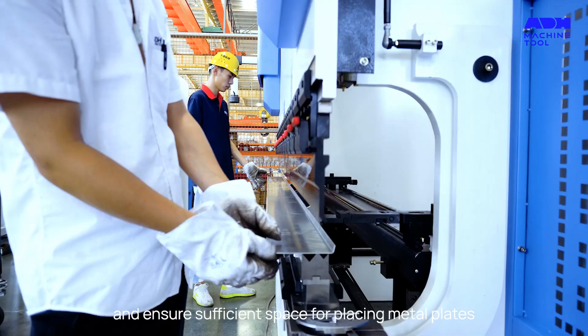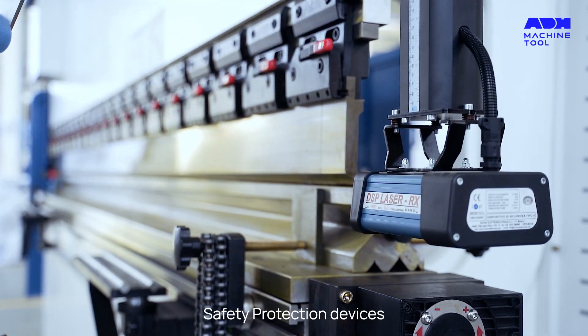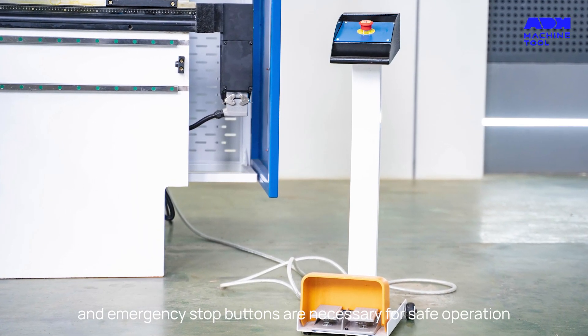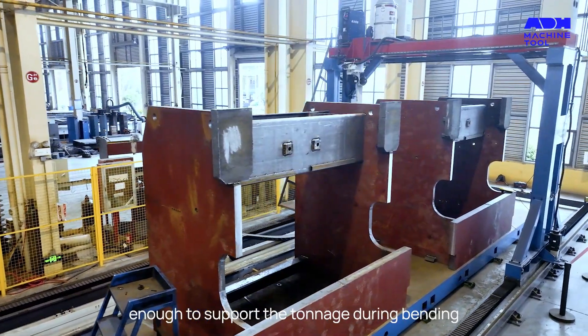You also need to ensure sufficient space for placing metal plates. Safety protection devices, limit switches, and emergency stop buttons are necessary for safe operation. Now let's get to building — remember, the frame needs to be sturdy enough to support the tonnage during bending.